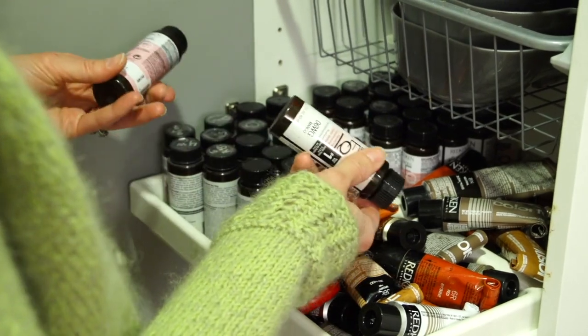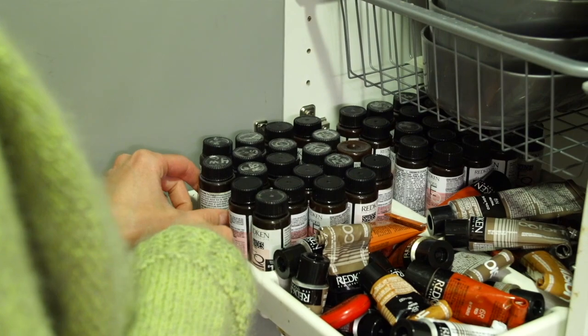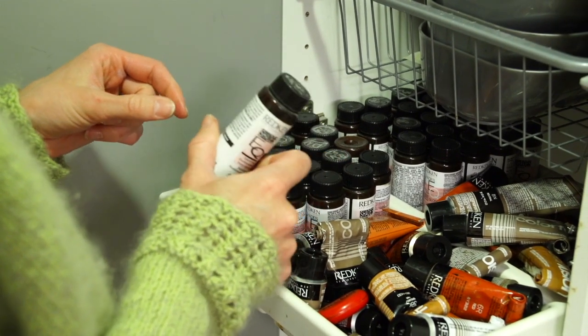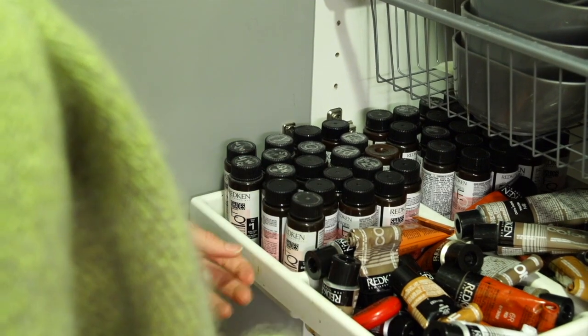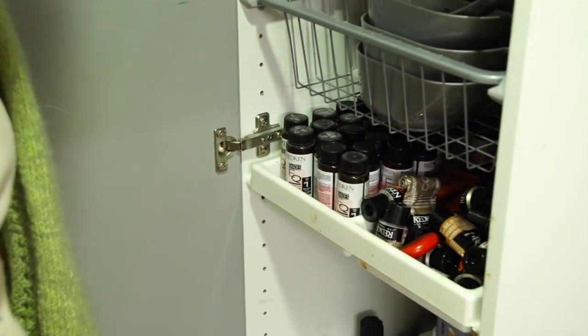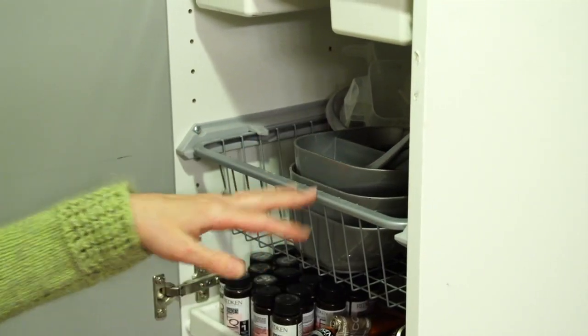I keep all of my Shade EQ and toner — the Shade EQ line — in these little tubs. For a while I was writing on the top of them but then I lost that pen, so I just stopped doing it. I keep all of my bowls and brushes in here after I wash them.